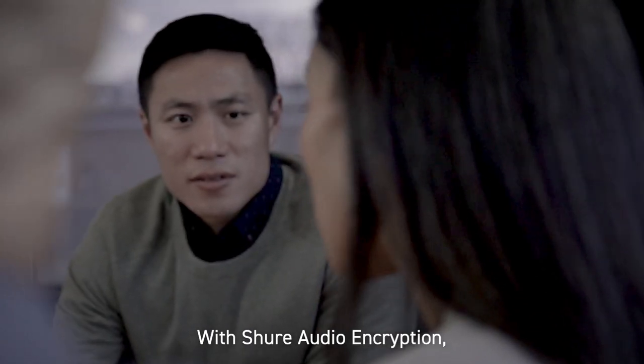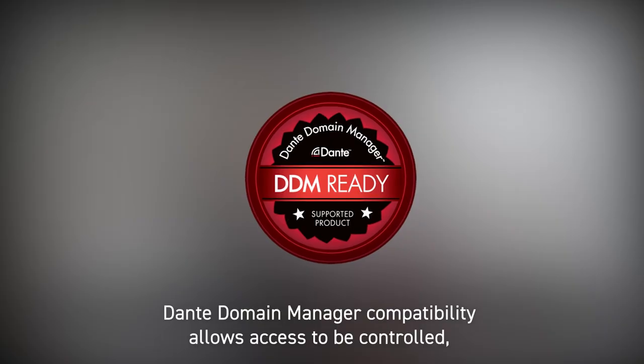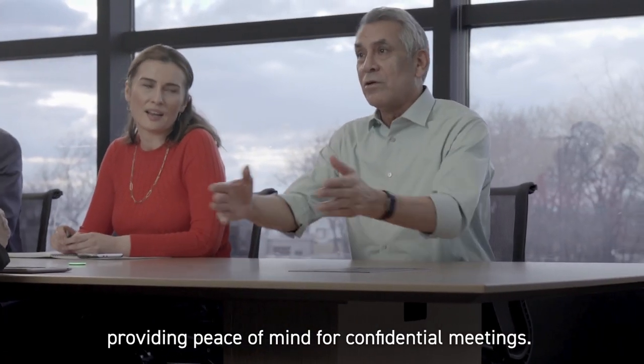With Shure audio encryption, audio connections between every Shure component in the room are secure. Dante domain manager compatibility allows access to be controlled, providing peace of mind for confidential meetings.